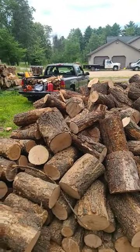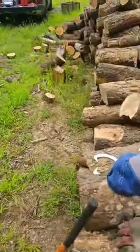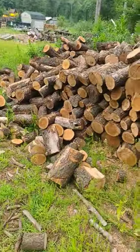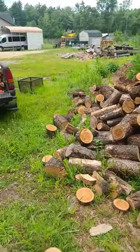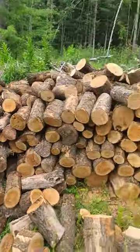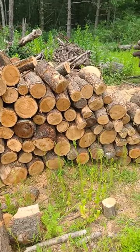And this is the pile of rounds I've got. Taking a round here. So five cords of logs roughly bucked up.